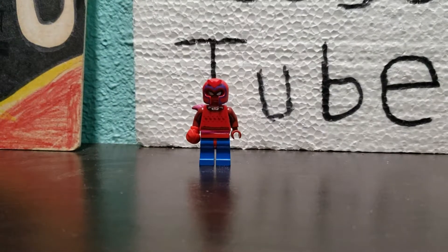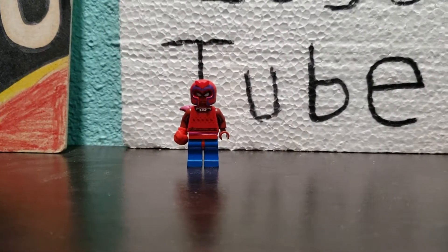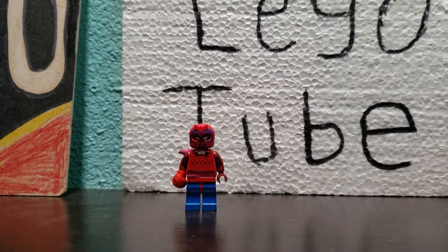Hey, comic book fans. I surprised Lego today — Lego never made Hellboy.